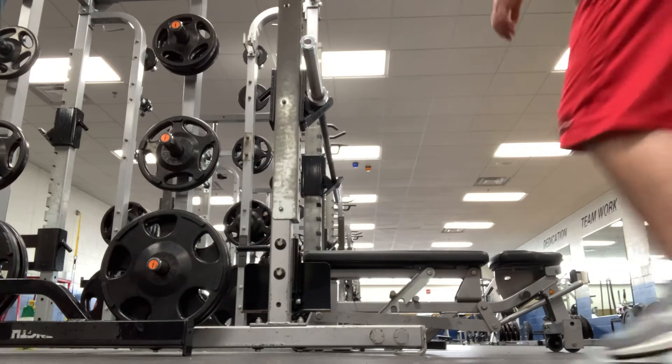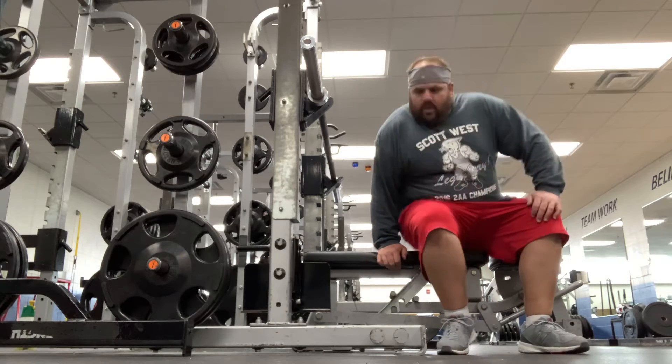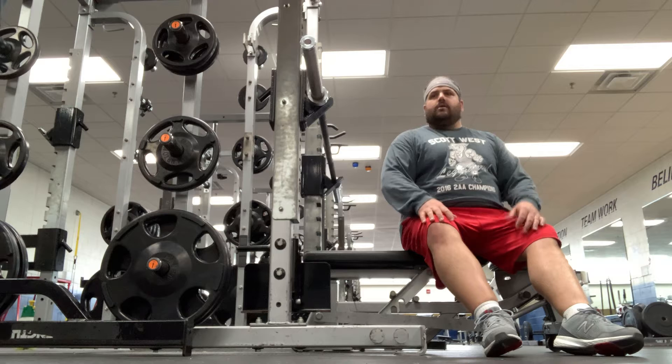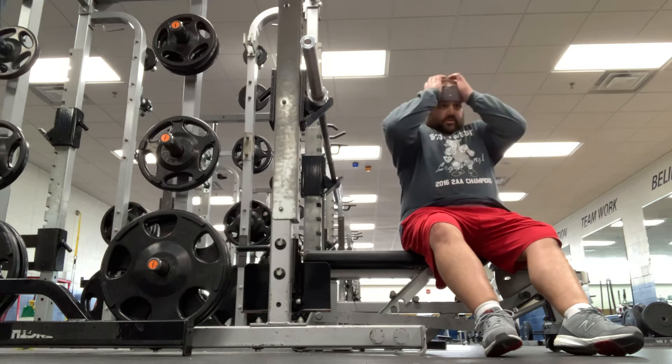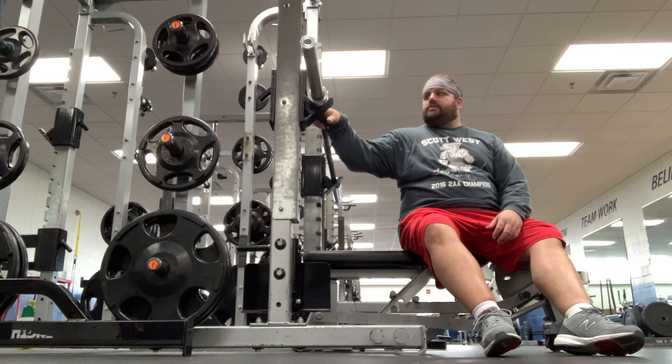Hey guys, I'm back here again. Now I'm on the other side of the weight room — I'm at the free weights, we'll call them. So what I'm going to demonstrate now is the bench press.